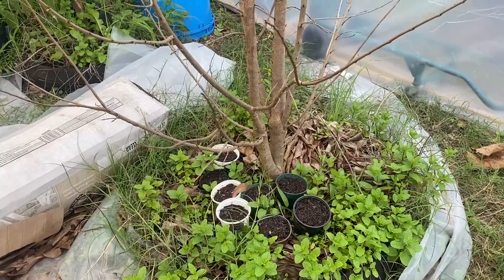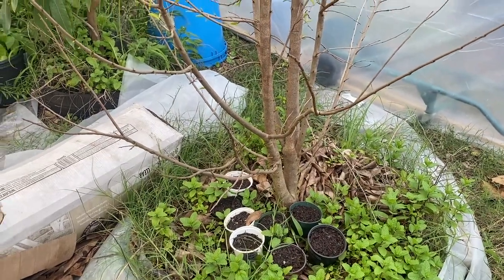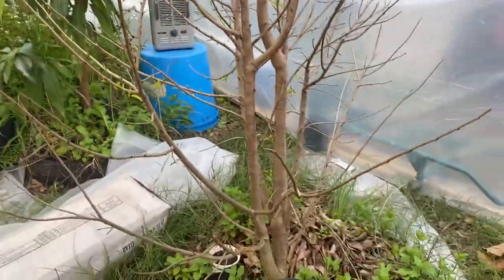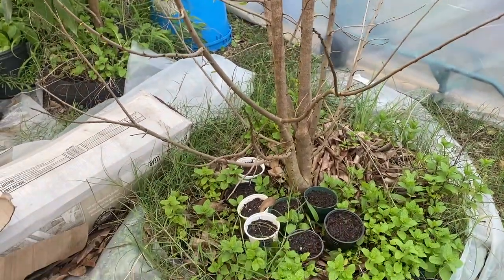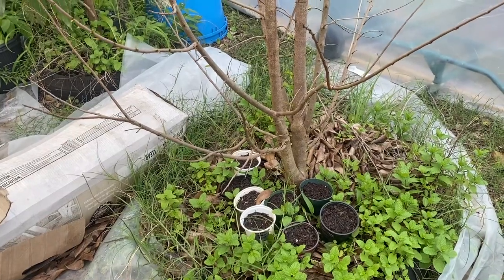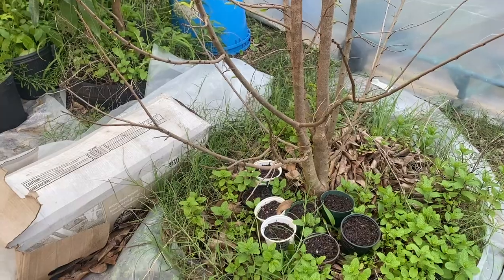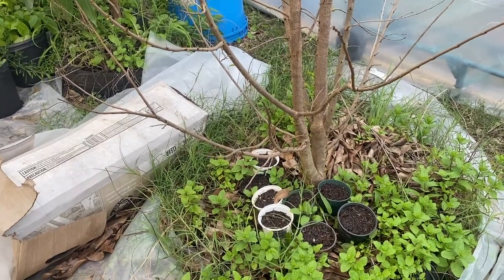And if we go over here into the greenhouse, we have lots of cuttings of the purple passion fruit, and in here I'm also trying to start some from seeds to see if we can get them going that way - I haven't tried that yet.